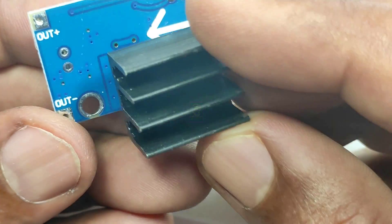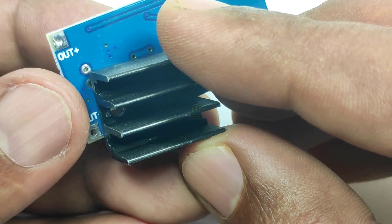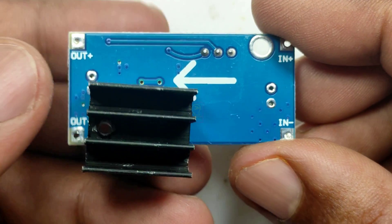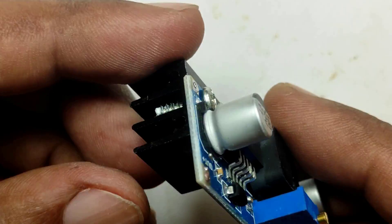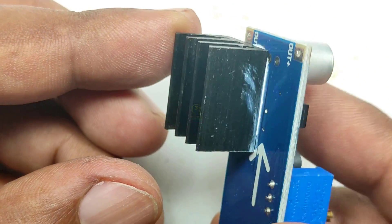This module will boost the voltage from 7.4 volts — from the battery — up to 12 volts or 9 volts, which is what your modem or router requires. I will add the buying links for everything in the description box.